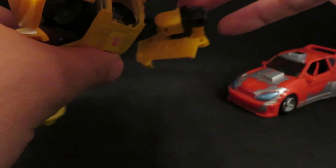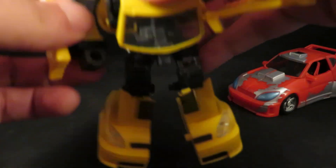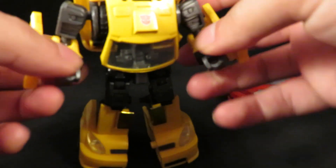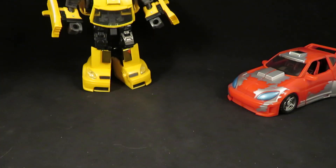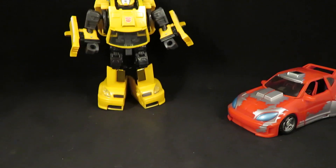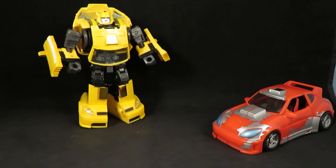When I first started collecting these, I didn't like them because they were not G1 enough. But it was when I started customizing that I thought I would actually buy these and repaint them to make them more G1-ish. But then Henkei did better paint schemes, and so that's why I got this guy.